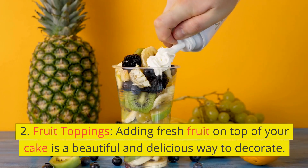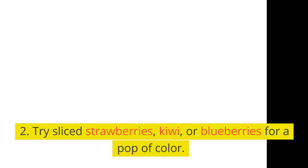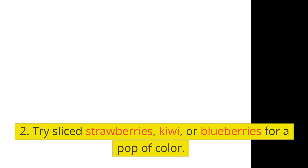2. Fruit Toppings. Adding fresh fruit on top of your cake is a beautiful and delicious way to decorate. Try sliced strawberries, kiwi, or blueberries for a pop of color.